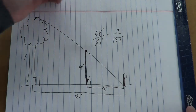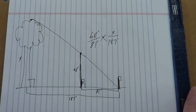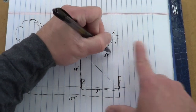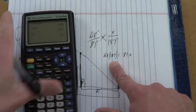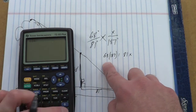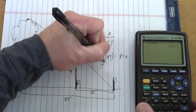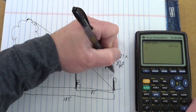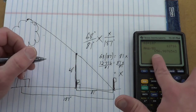Now we can solve for x by cross multiplying. So 68 times 187 should equal 81 times x. Let's figure that out on the calculator: 68 times 187 is 12,716. So 12,716 equals 81x. Now divide both sides by 81, and we get x equals 156.987.